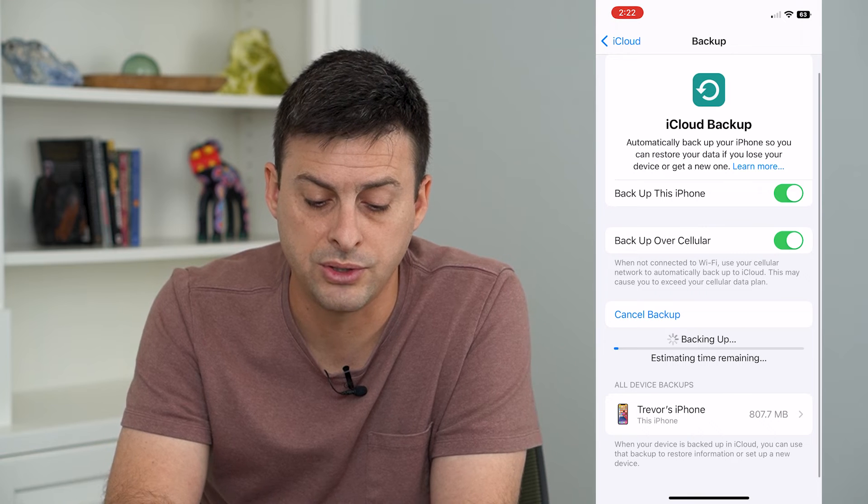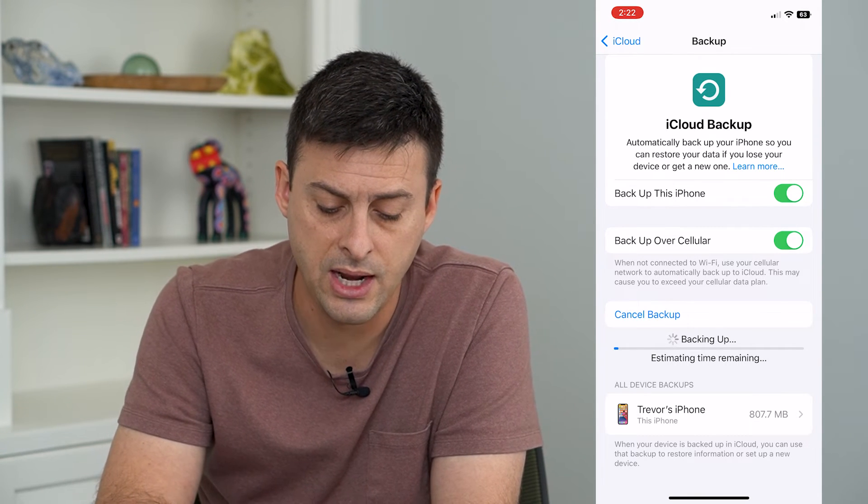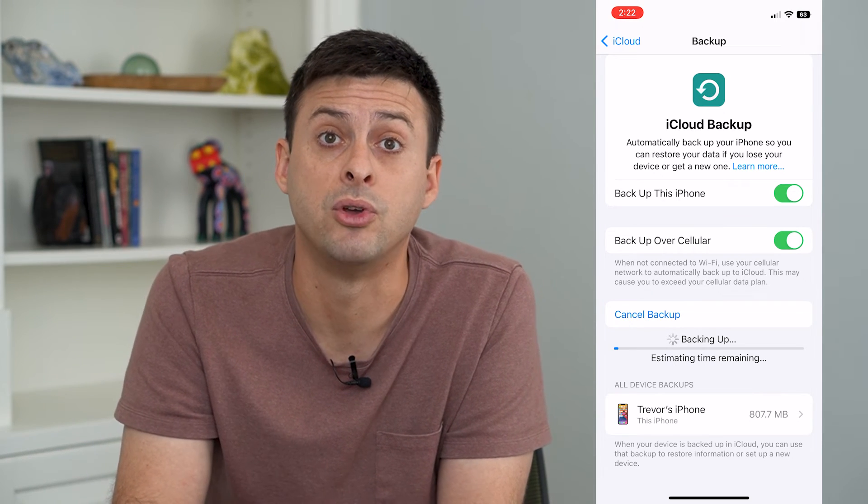If you want to, you can always choose to back up over cellular — toggle that on. And then at the very bottom it shows you your current backups that you can go in and delete if you want to.